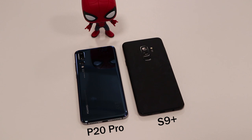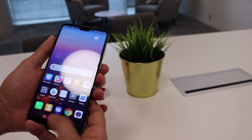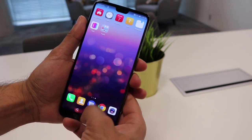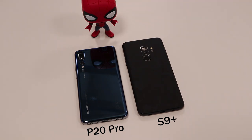In terms of the fingerprint scanner, the S9 Plus has it on the back in the middle and also includes an iris scanner as an additional unlock feature. The P20 Pro has a fingerprint scanner on the front as a physical hard button — something we've seen on previous Samsung phones too. It comes down to personal preference: do you prefer it on the back or the front?